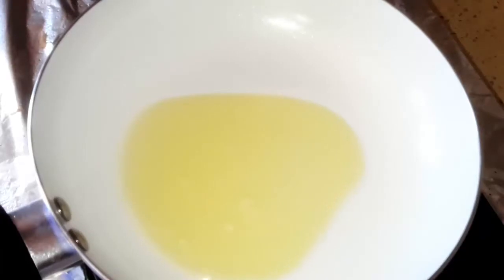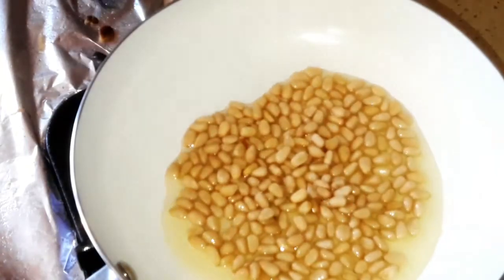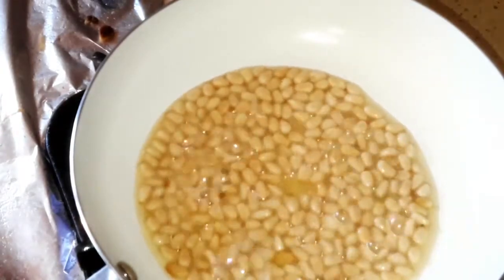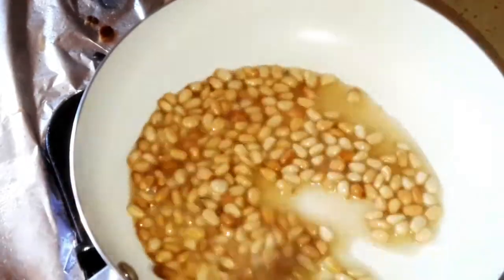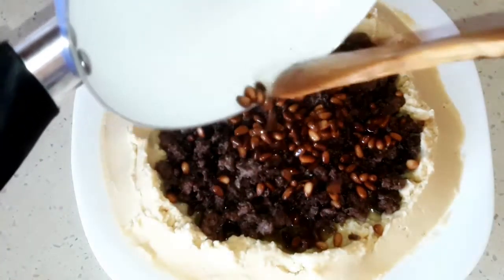On the same frying pan, or another one, put a little bit of margarine and add the pine seeds on it, and fry the pine seeds. When it's done, add them over the meat.